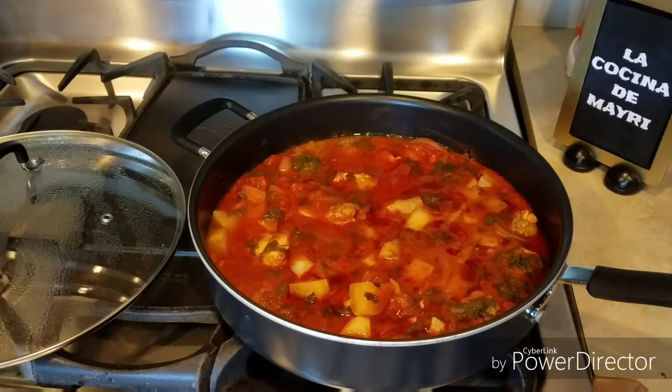Este delicioso pollo al cilantro lo podemos acompañar con un arroz, con un puré de papa, con una ensalada. Está delicioso. Espero que se animen a hacerlo. Gracias.